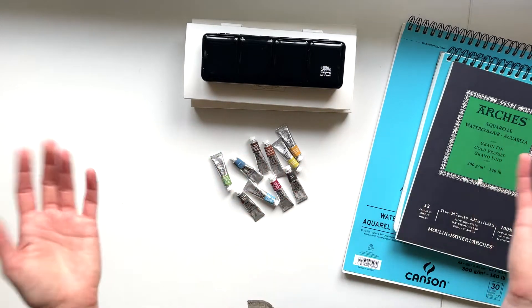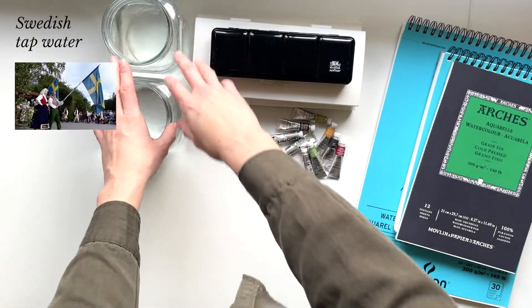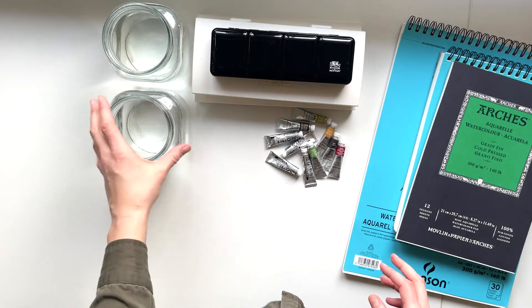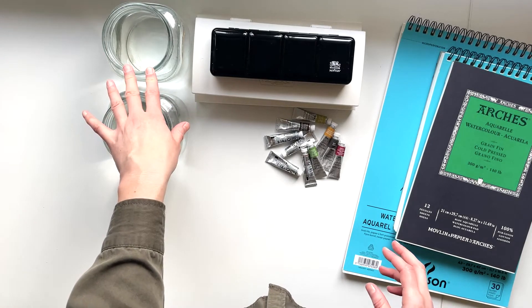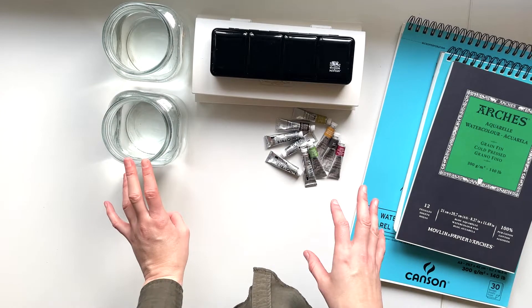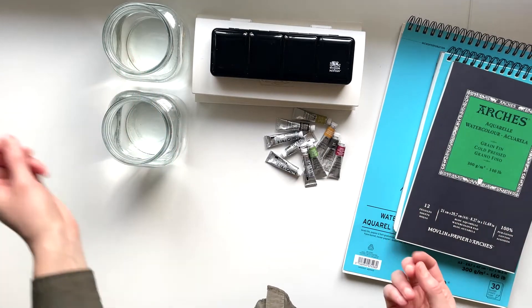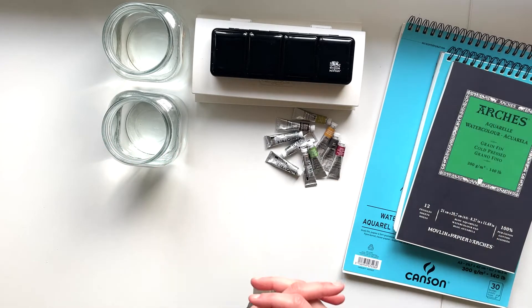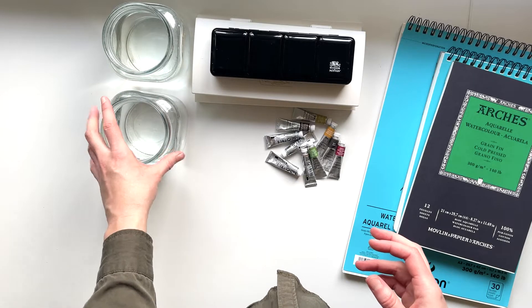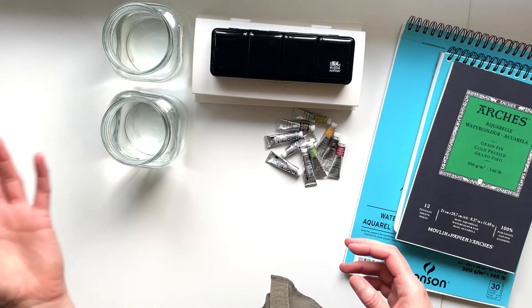Of course, you're going to need water if you paint with watercolors. I usually use two containers — sometimes one to rinse out my warmer colors and the other for cooler colors, so they won't mix and contaminate my brush. Other times I use one for the first rinse and the second for a cleaner rinse to really clean out the brush. I prefer glass because it's easier to clean and won't stain the way white plastic would.